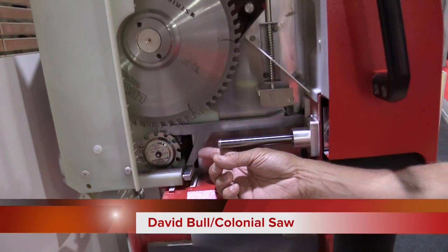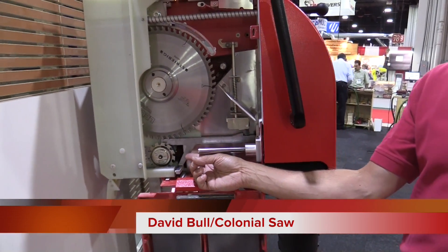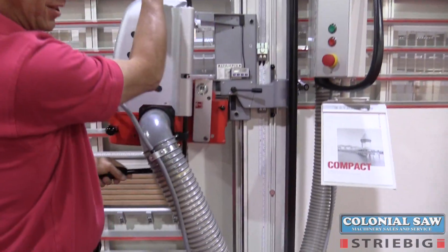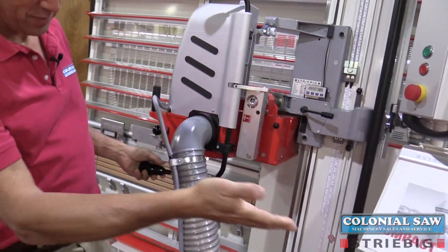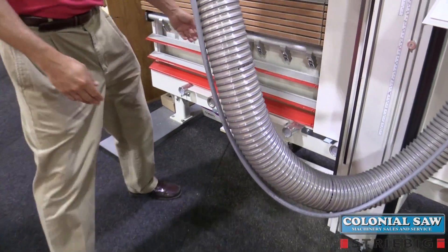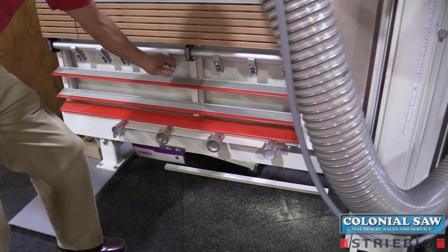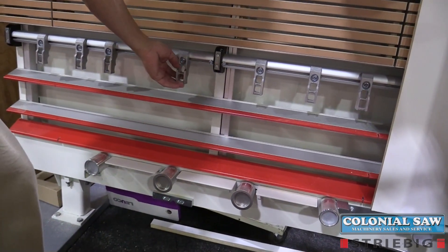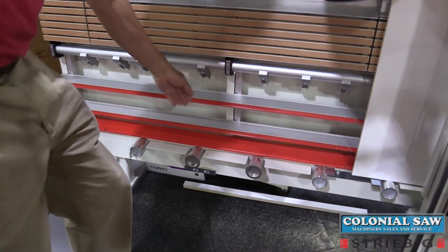Here we have our entry-level Streebig compact machine. Like all Streebig vertical panel saws, we can cut both vertically and horizontally from either the primary rolling surface at the bottom, or as our parts get cut down to smaller sizes, we can lift up our center shelf, set it down on there, and work at a nice comfortable height.